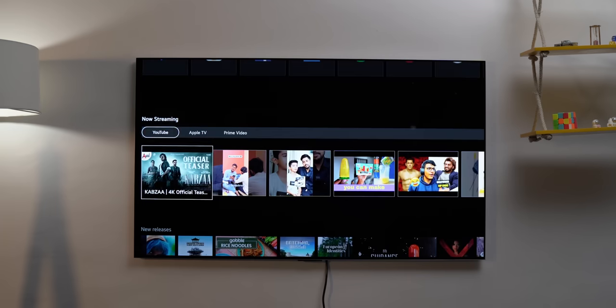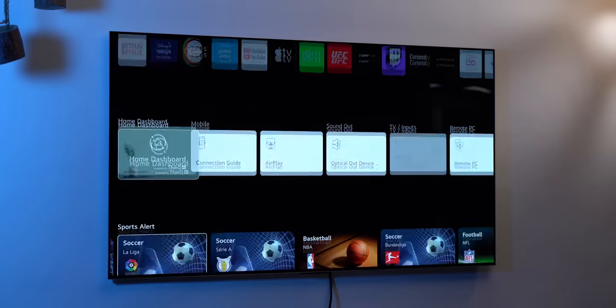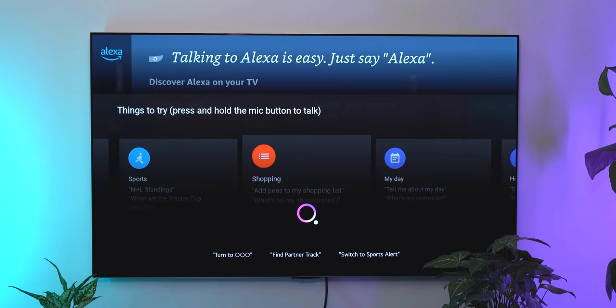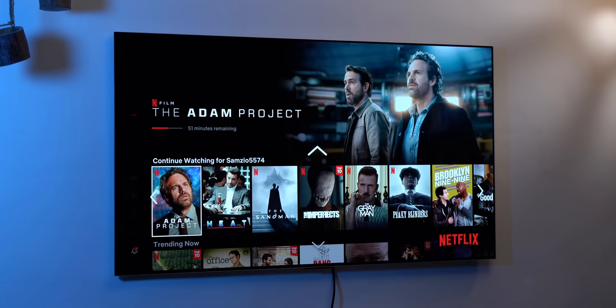I also like the UI. The homepage is filled with recommendations, but other than that, I like the features it packs. For example, WebOS has support for Alexa, LG's own ThinQ assistant, or you can use Google Assistant. The good thing is, all of these assistants work well on this TV.